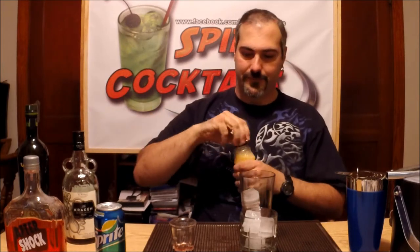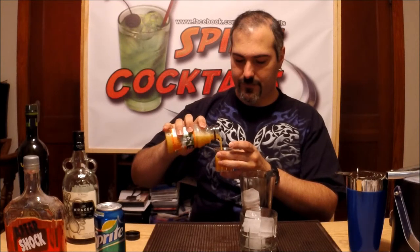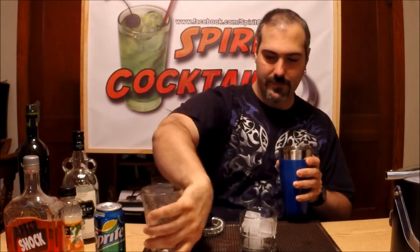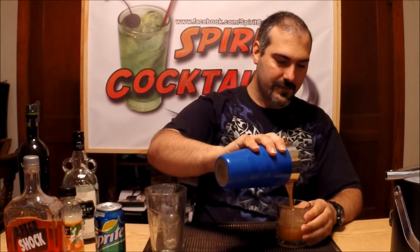The next thing you want to do is add some orange juice, about two ounces. There you go. And shake it up.